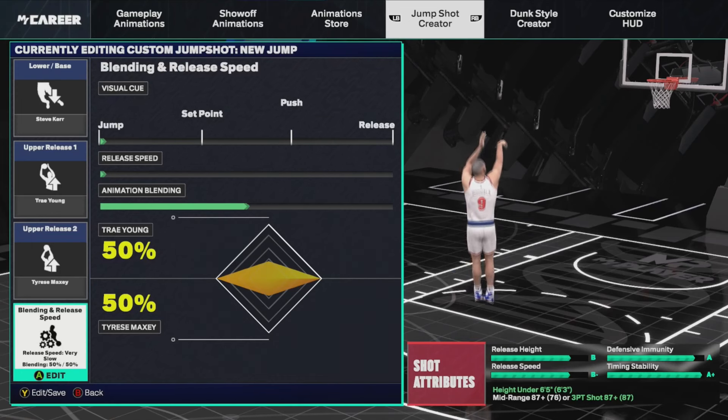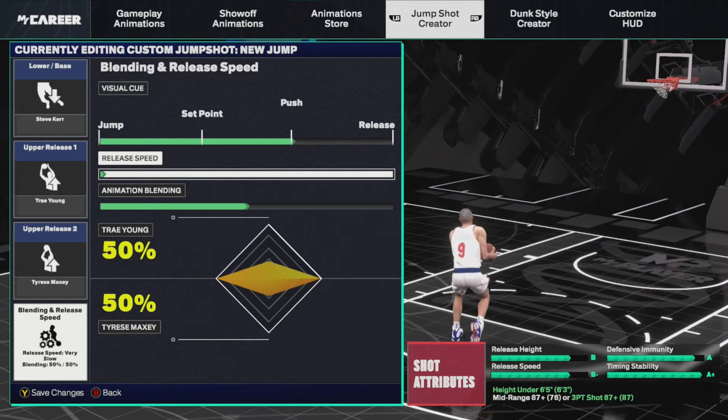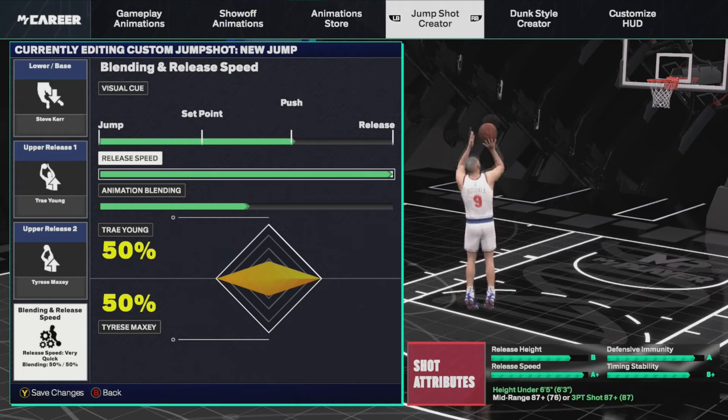All that means is our visual cue to release is between the jump, the set point, or the push — depending on what you prefer. For me personally I prefer push. Now let's go ahead and compare the release time. We are on the quickest release time as you know, and now we push it all the way up to A plus — the slowest release time — and then put it back to the original changes that you saw at the start.